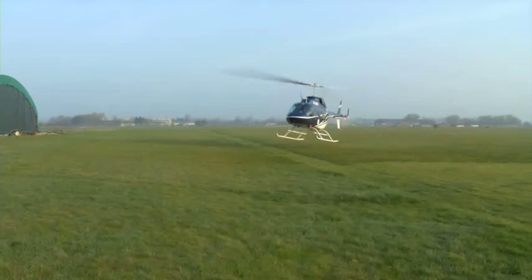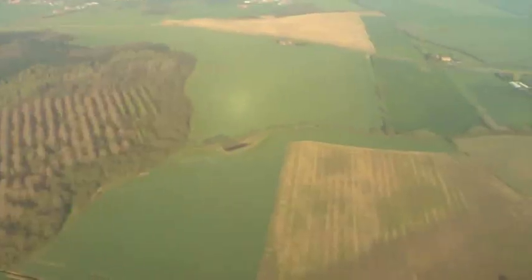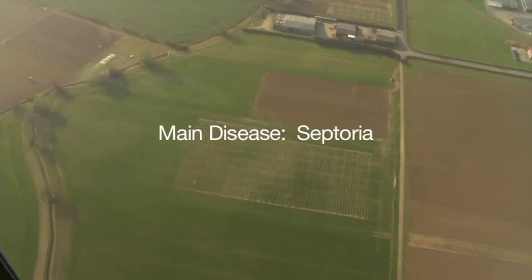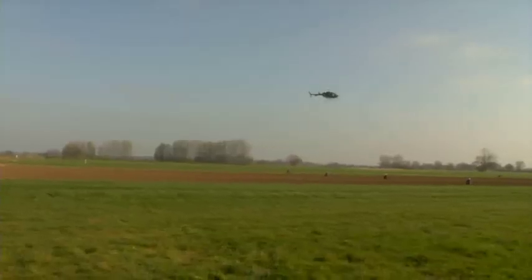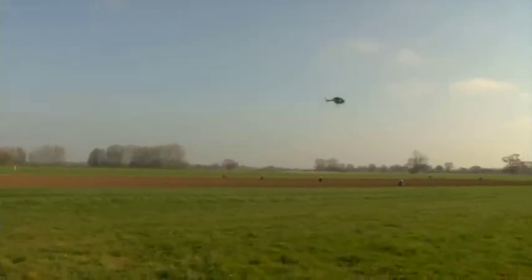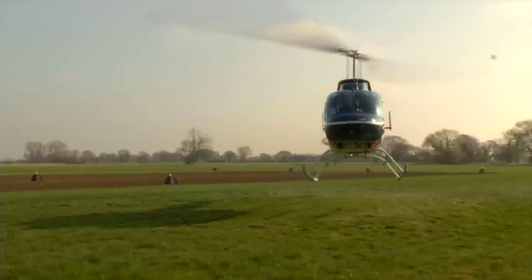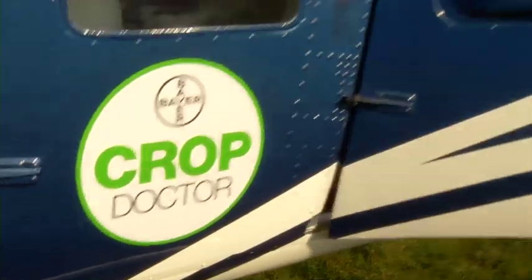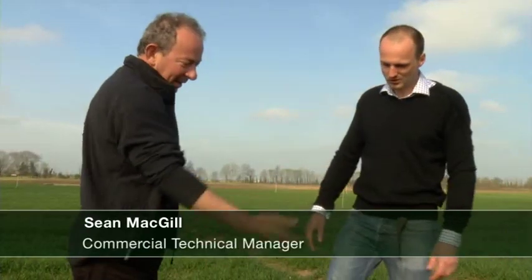If everyone's sitting comfortably, we'll get going. Good morning, Adam. Welcome to Yorkshire. Can I just show you some of the rust that's developing in this Oakley plot here?